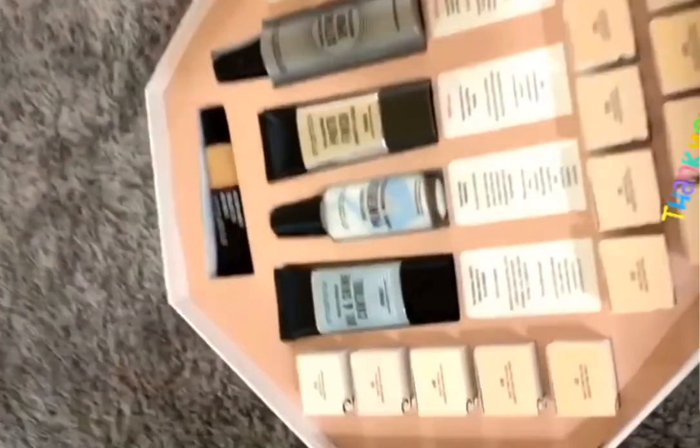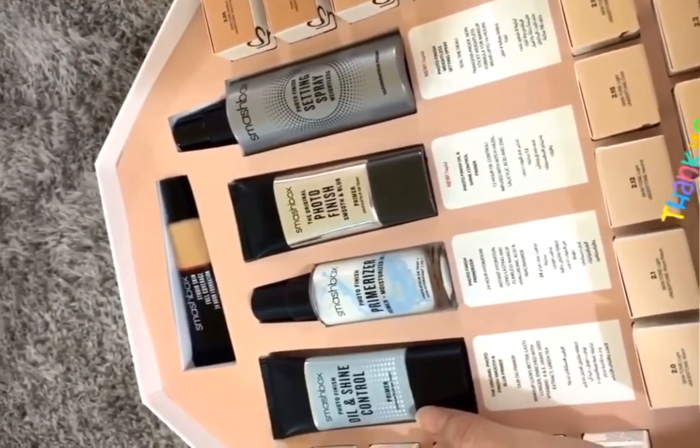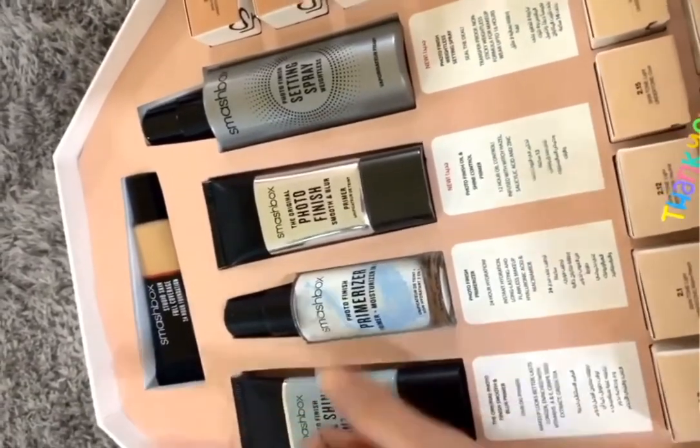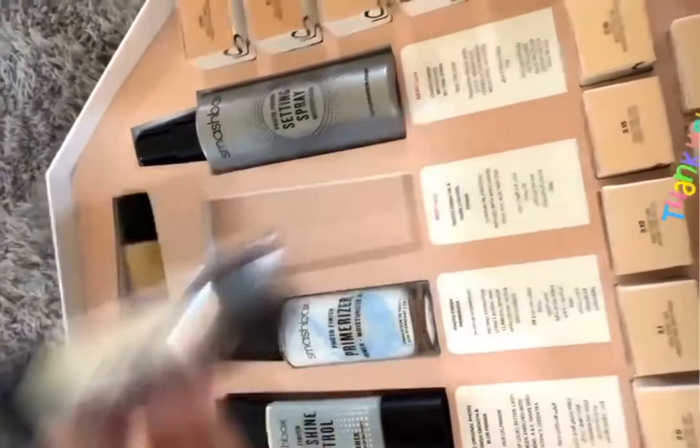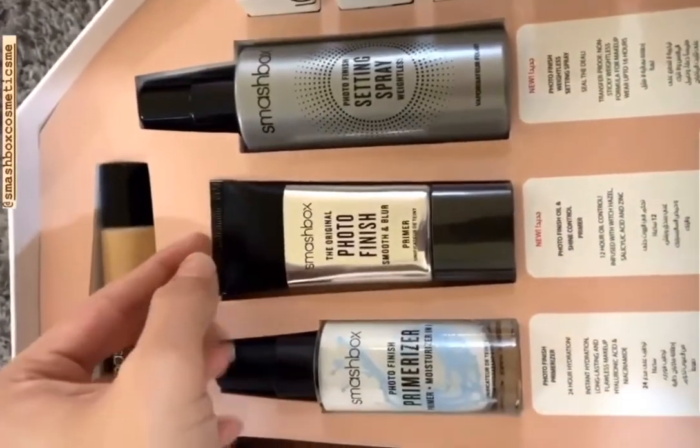Here is my first package that I've received from Smashbox and I'm excited. I haven't used much of their products, except for an eyeshadow contour stick which is amazing, and this primer. I also tried their setting spray. So this is the photo finish primer.